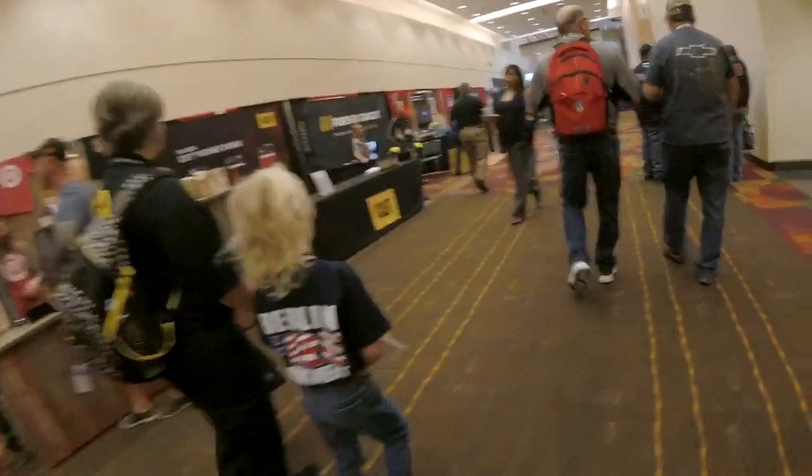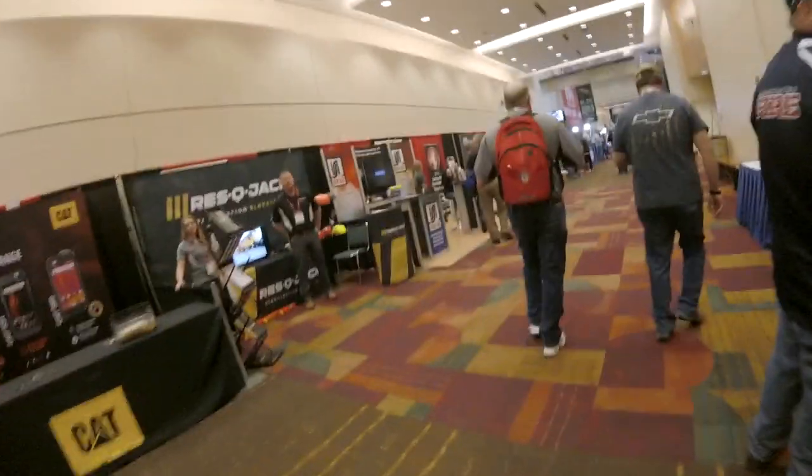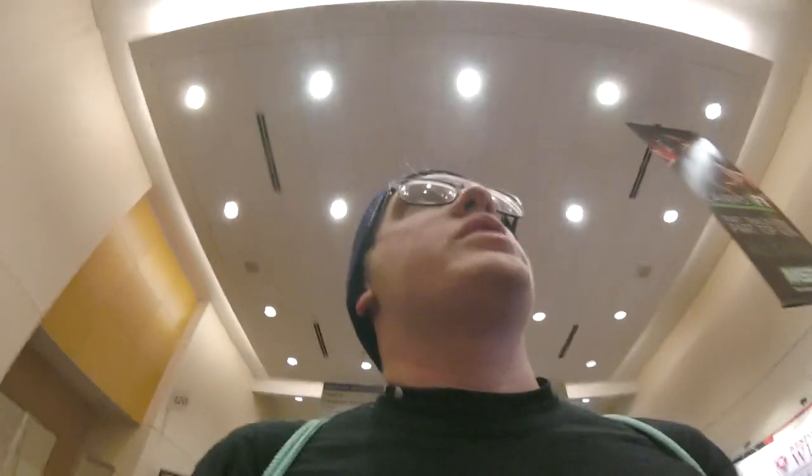Here we are, somewhere in the building. Got a bunch of vendors and stuff selling, you know, stuff. So yeah, making our way over to Wheelen first.